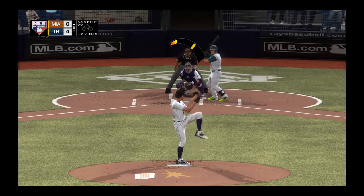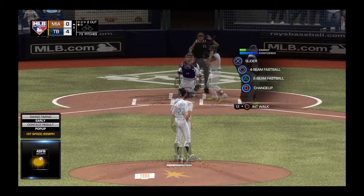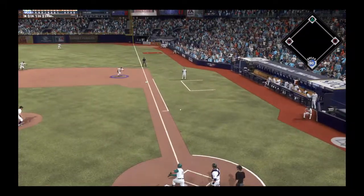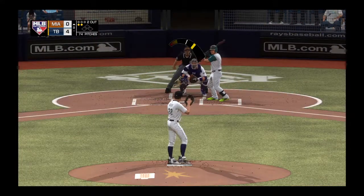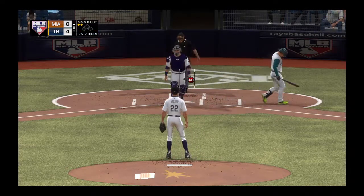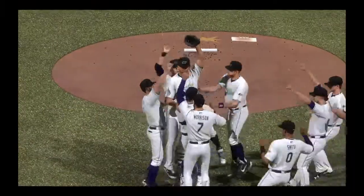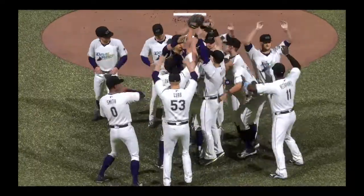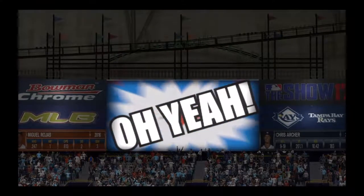Coming to the plate: Miguel Rojas. He represents the 27th and, many hope, final batter in this masterful performance. The 0-1 — tap down the line, foul ball, strike two. This crowd of just over 21,000 are on their feet. Swing and a miss — he's done it. A perfect game. You've heard when it rains it pours. Well, it was raining dominance out here in this one. 27 up, 27 down, and he barely broke a sweat half the time. That's one of the rarest feats in all of sports, and I'm just excited I was here to be a part of it. Perfection is always beautiful.